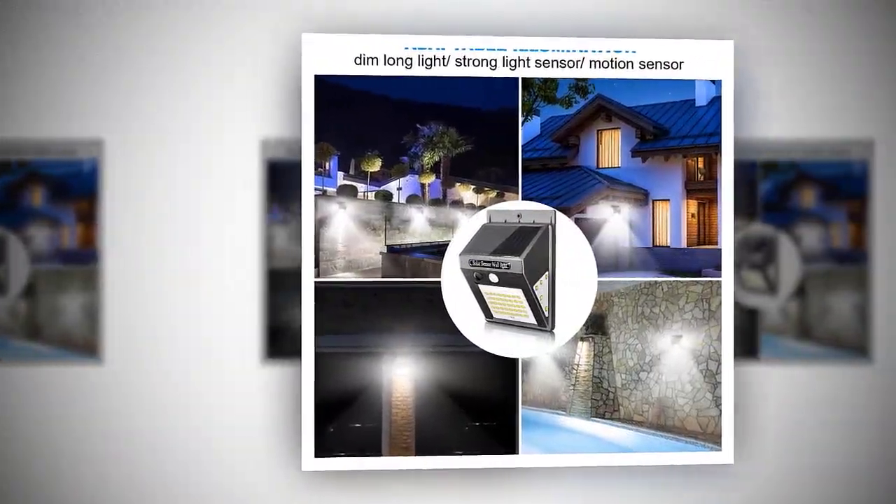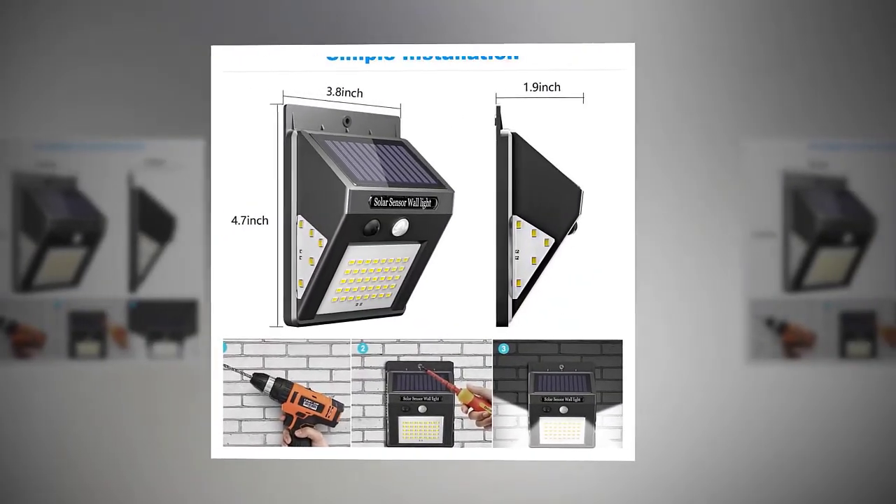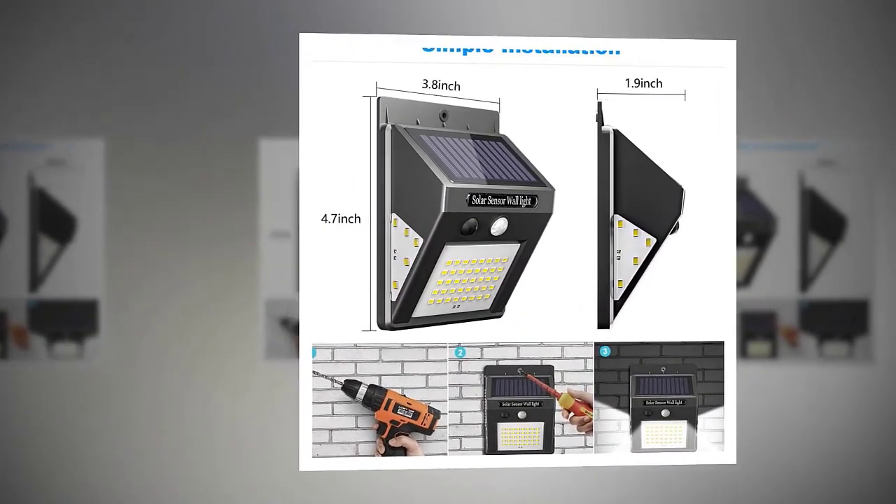What you get: Carong 2x solar outdoor lights, screws, a welcome guide, and an 18-month worry-free warranty with friendly customer service.